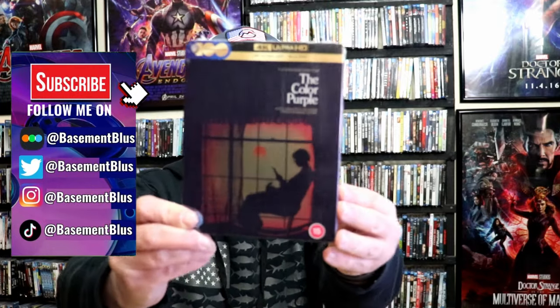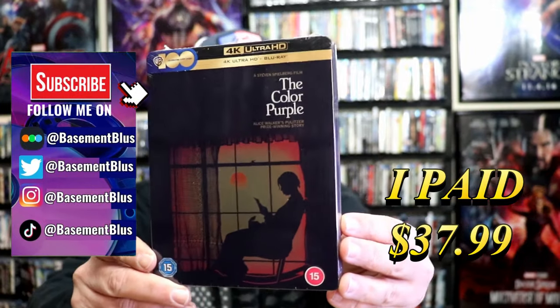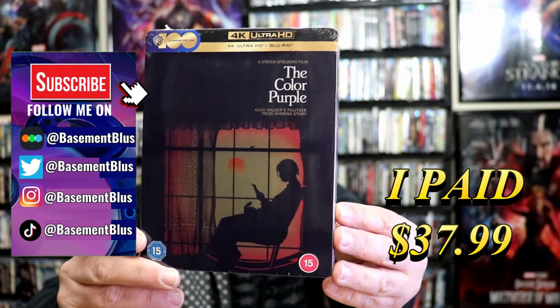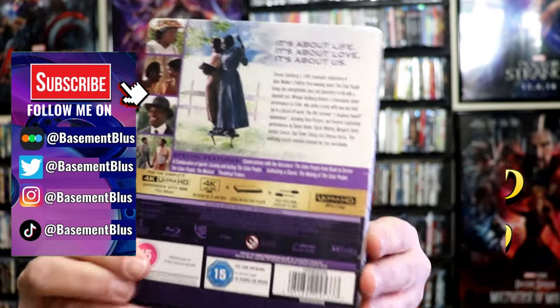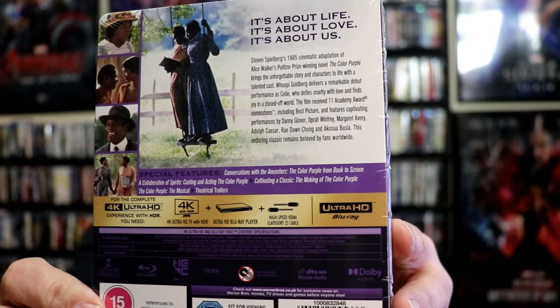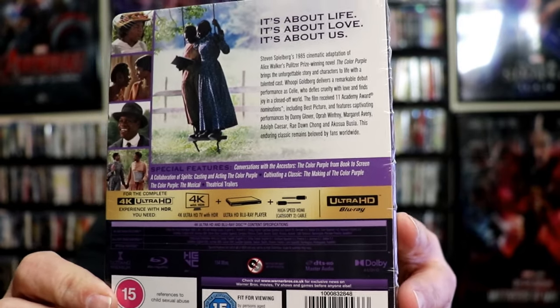I received my order for the Color Purple. This right here is a steelbook out of the UK featuring the 4K Ultra HD and the Blu-ray. Here's the front and here's the back. If you'd like to read up on it, check out these bonus features — you can go ahead and pause and do so. I'm going to go ahead and remove this from the wrapper and we can take a close look at this steelbook.